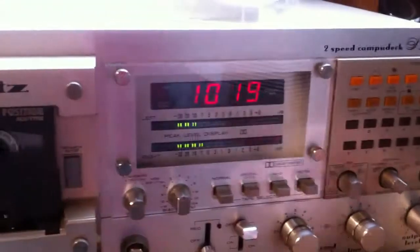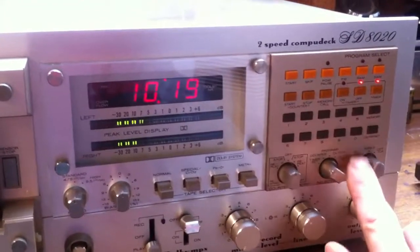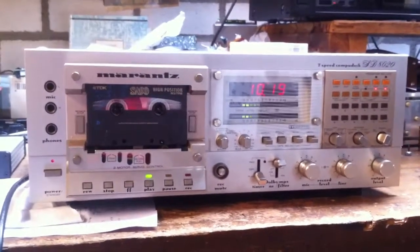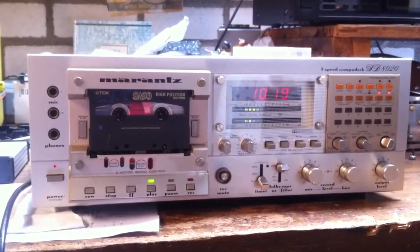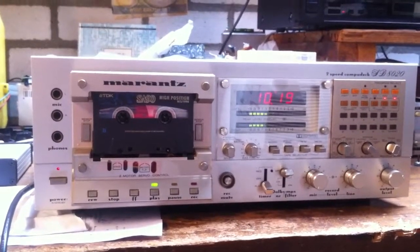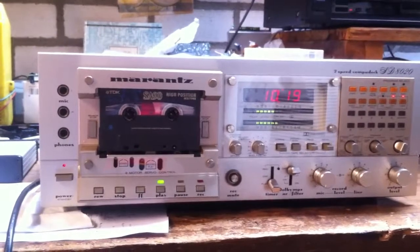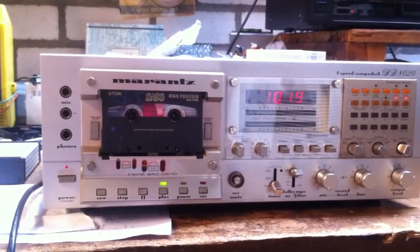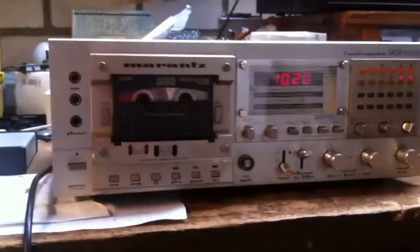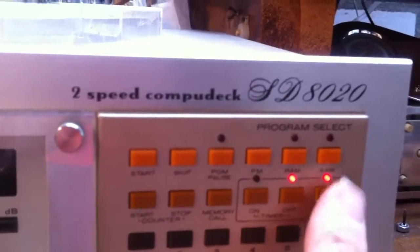It's playing now — this is number one — and then it should turn off at 10:20. Now it's turned to standby automatically. So you can choose which time you are using: only on, only off, or both.